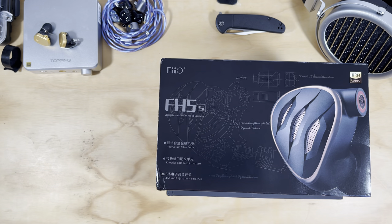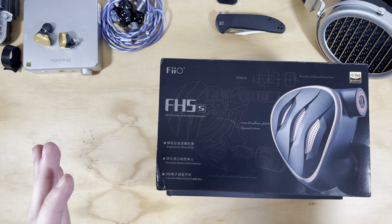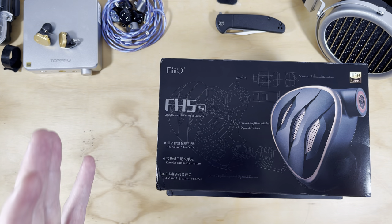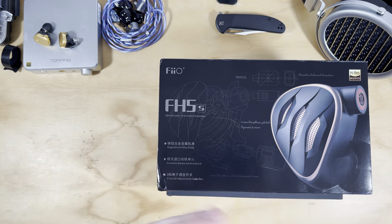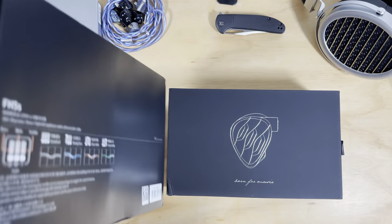Before we get into this, I just want to say that the giveaway for this month is going to be the Blond Mini, so if you're subscribed to the channel you're going to be in with a chance to win. If you're not subscribed, go ahead and subscribe - you might have a chance to win.